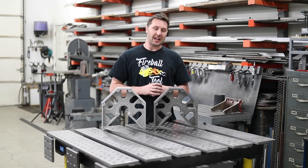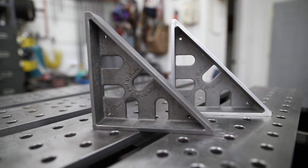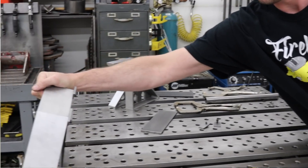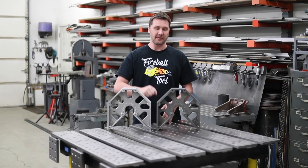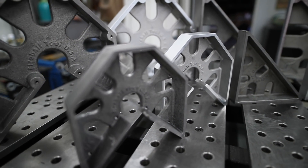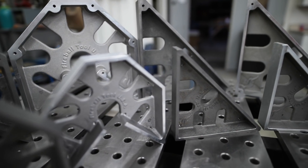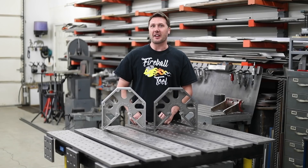What is Jason's favorite? Well, I actually don't have a favorite. I enjoy using both of them for their strengths and weaknesses. I think they both have a place in the shop. If I was after a square that was light, corrosion resistant, and portable — aluminum hands down. If I'm in a situation where I want heavy, durable, and stable — cast iron all the way. Be sure to check out all the specs at fireballtool.com. I'll see you on the next one.